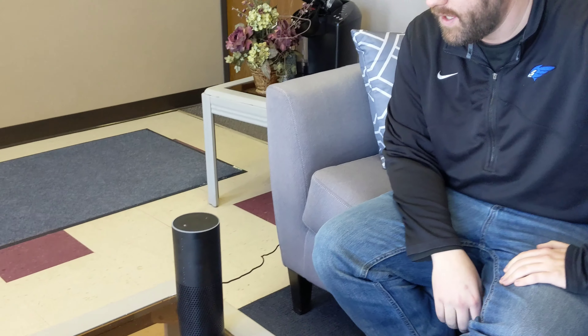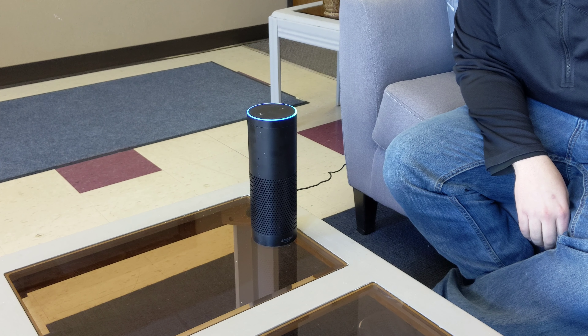Hey guys, Steve Linsmeyer here from ESPN Jamestown, and we are going to show you how to get ESPN Jamestown on your Alexa device. And well, here it is — it's pretty easy. Alexa, enable ESPN Jamestown skill.